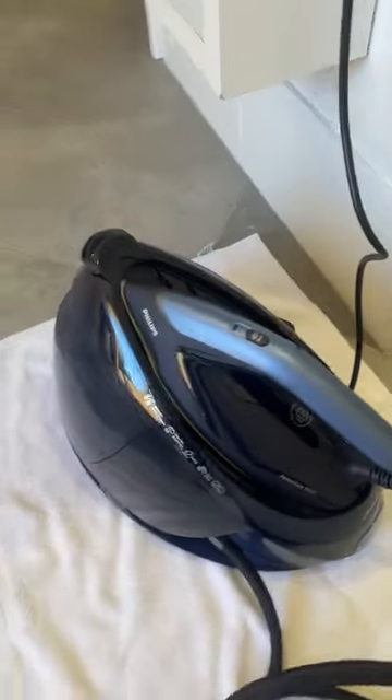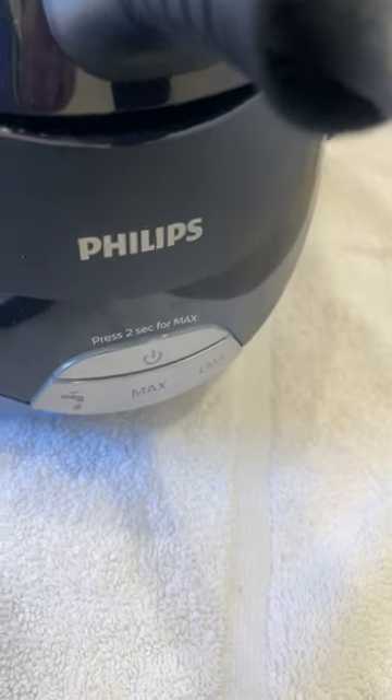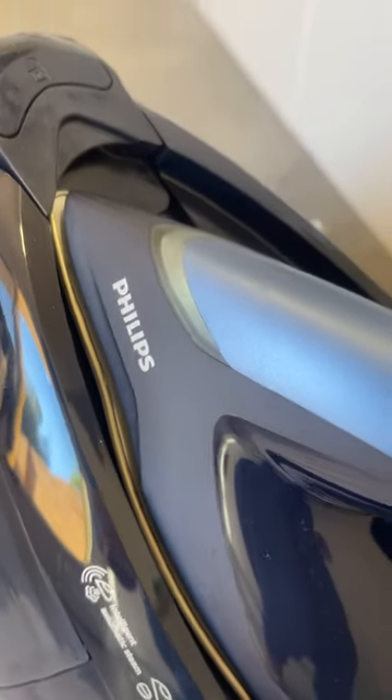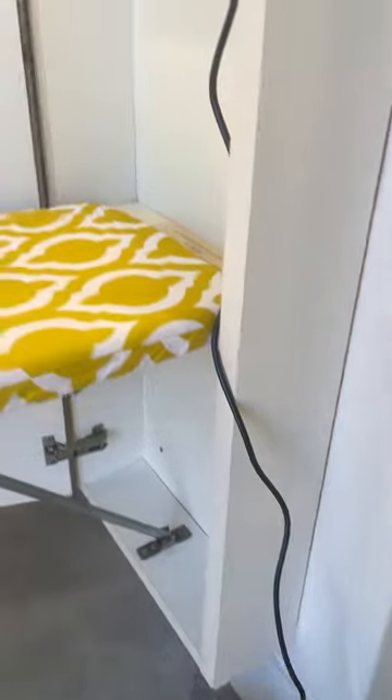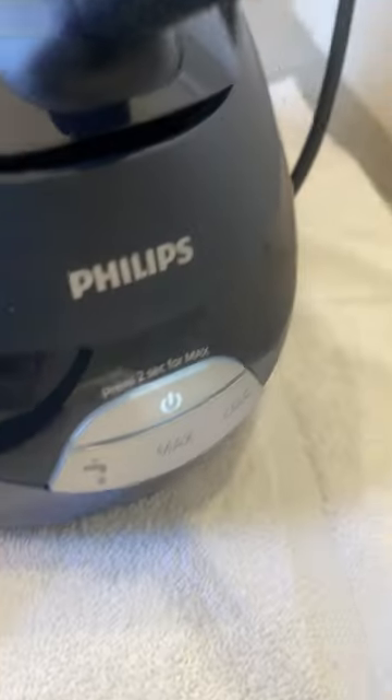This is my setup. I actually have mine on the floor because my ironing board couldn't take the weight. You can see the light flashing on the base unit and on the iron itself. The power cord is long enough to reach up while it sits on the floor. If you've got a bigger ironing board you could put it on the end.